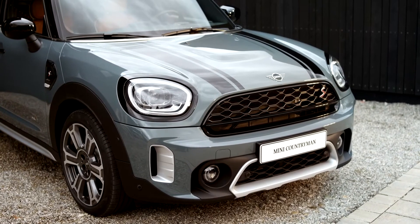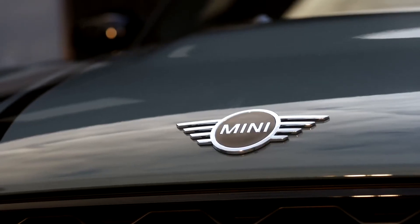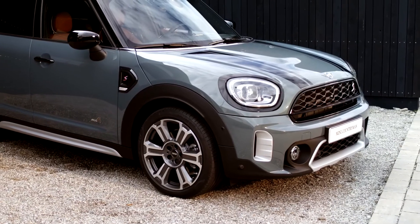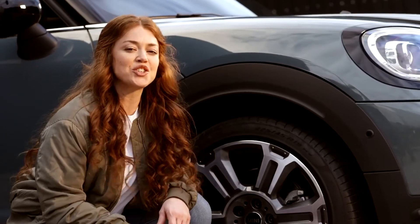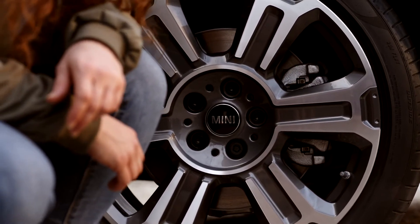Two bold new exterior colors have been specially selected for the Mini Countryman. This one is in sage green, and the other color is white silver. A new 17-inch wheel and this new 19-inch turnstile spoke two-tone alloy wheel have been added to the possible selections as well.